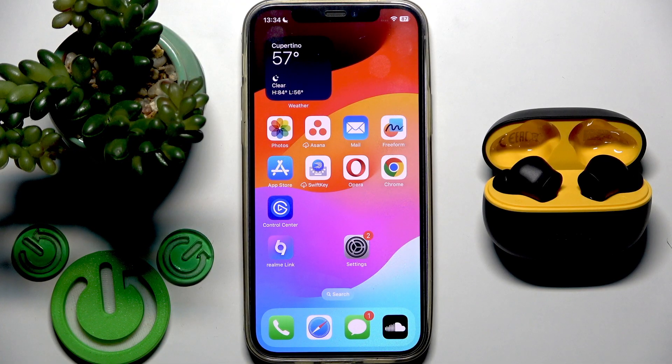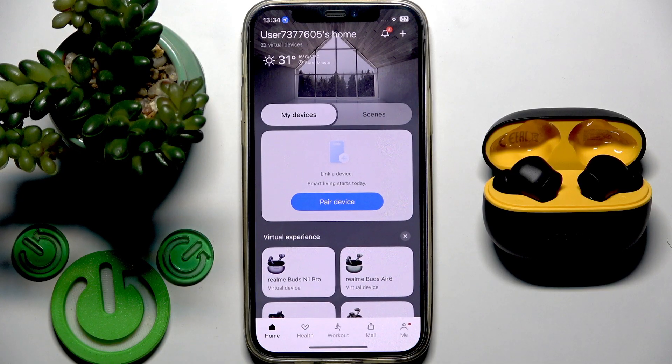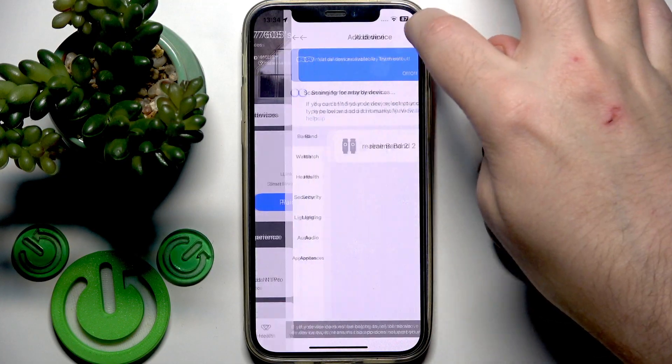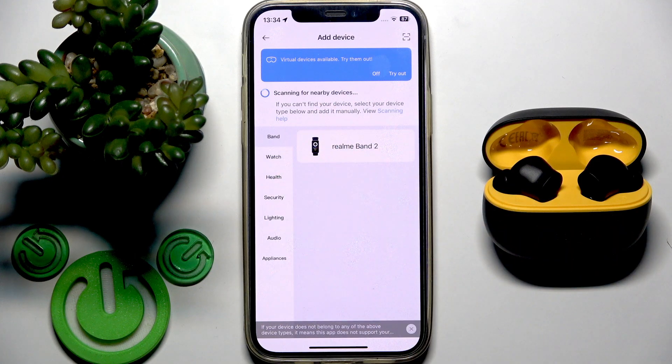I already installed and set up the application that Realme offers for the earbuds — it's called Realme Link. If we open this application we can check the list of supported devices right here, or we can click the plus and see the list.